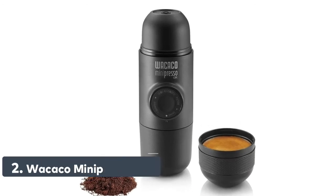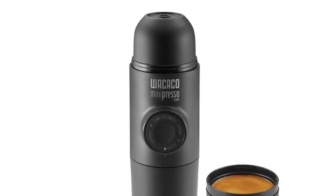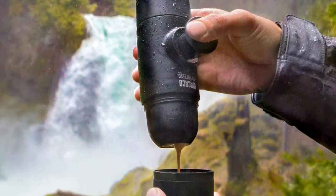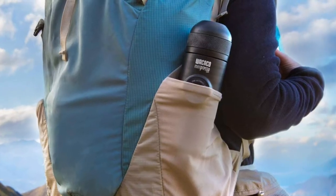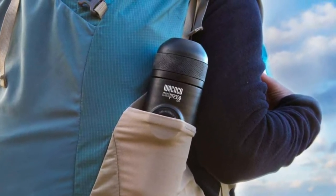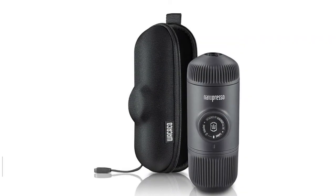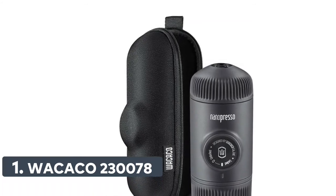Number 2: Wacaco Minipresso GR. No battery or electricity needed — manual operation only. Compact, lightweight, and versatile. You may use any variety of coffee bean roast, giving you more flexibility in trying new flavors. Simple to operate: add ground coffee to the filter basket with the integrated scoop, apply slight pressure to level the grind, add hot water into the water tank, then unlock the piston from its travel position and pump a few strokes to pressurize and extract perfect espresso with generous crema.